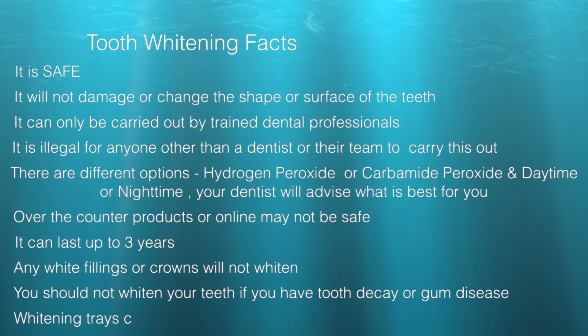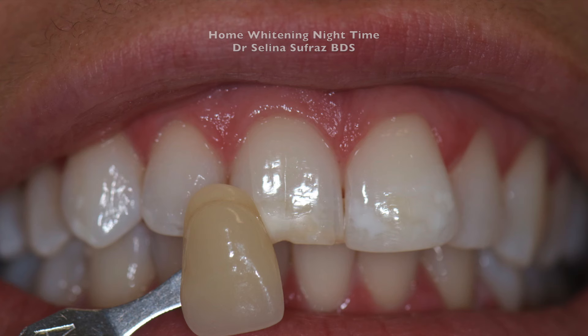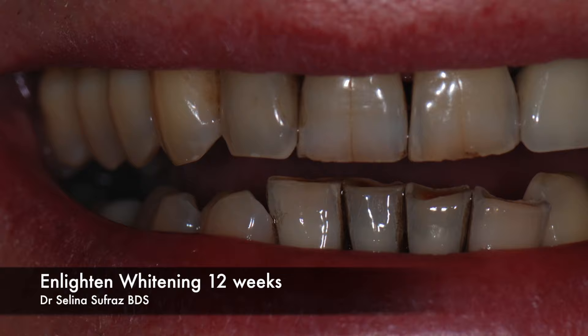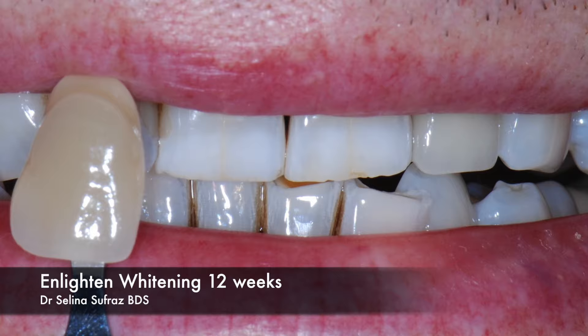These are teeth that have been whitened with home whitening — 16% carbamide peroxide for 14 days overnight, every night. Lovely result. These are also 16% carbamide peroxide for two weeks at home, but note the little white spots that have become more apparent on this whitening. This next person whitened for 12 weeks — that's three months. He had very severe staining and tobacco staining, and after 12 weeks of whitening using the Enlighten product, his teeth are looking much better. He was very happy.